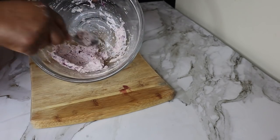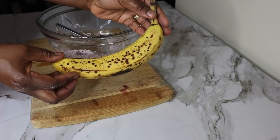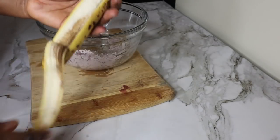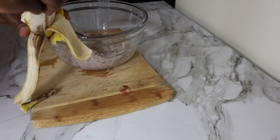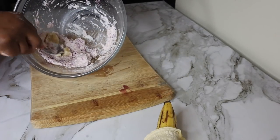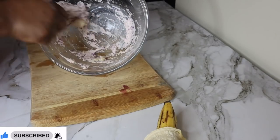After you've mixed it well, we're going to add banana — not a whole banana, just about two tablespoons of banana. Make sure your banana is very soft and ripe because if it's hard you will not be able to blend it properly. You don't want an unripe banana. I'm going to mash it in with the other two ingredients, just like that — easy. You want to mash it together and turn it into a paste.